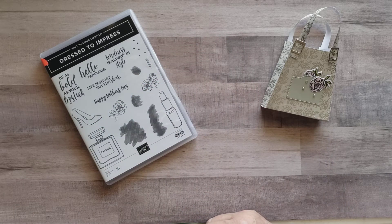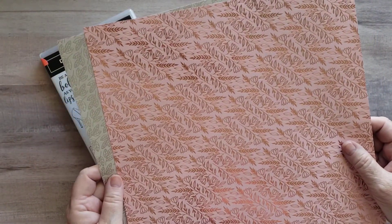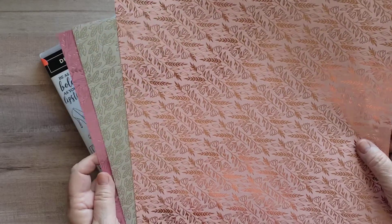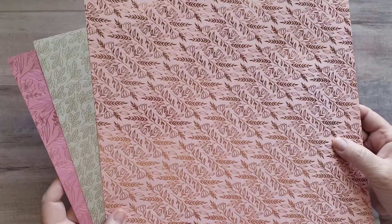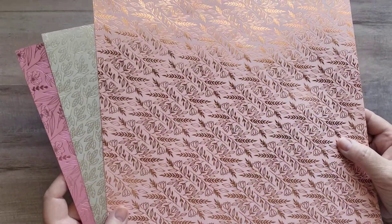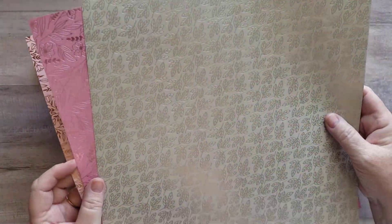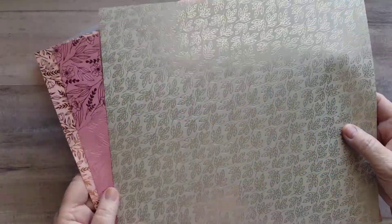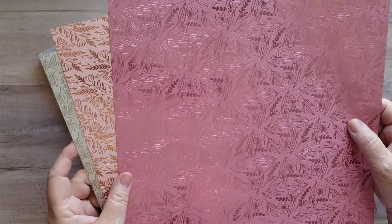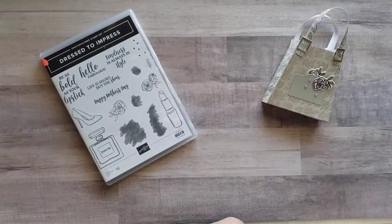The Love You Always Specialty Designer Series Paper is available in the January to June 2021 Stampin' Up catalog. Let me show you these colors — see if you can see the shine on those. They have this beautiful gold embossing. This is the Blushing Bride color, then we have the Sahara Sand color that we'll be using today, and the Rococo Rose color that we used earlier.